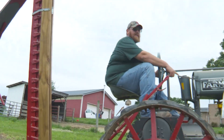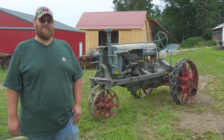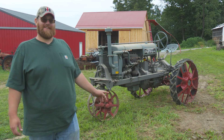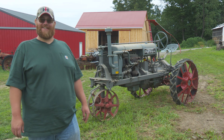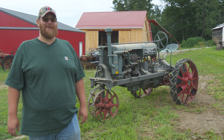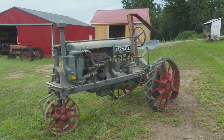That's a 1926 Farmall Regular. I was going to tractor shows and it was me and the guy that owned this — I had my F30 and he'd have this Regular — and we kind of had a little bond there, I guess you could say, because we were the two with the pre-39 Farmalls. One day he called me and said, 'I'm going to surprise you.' I said, 'What's that?' He said, 'I'm going to sell you that Regular.'